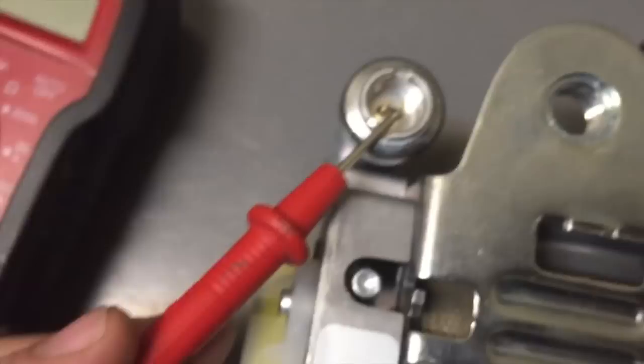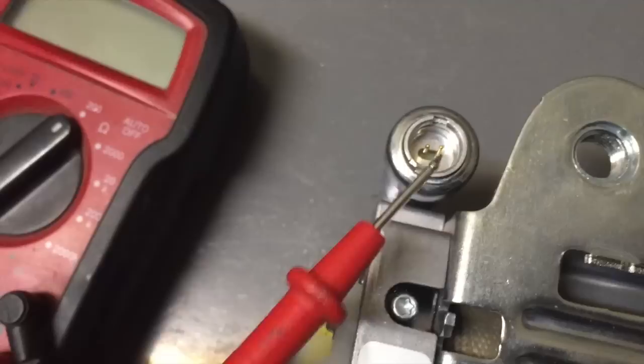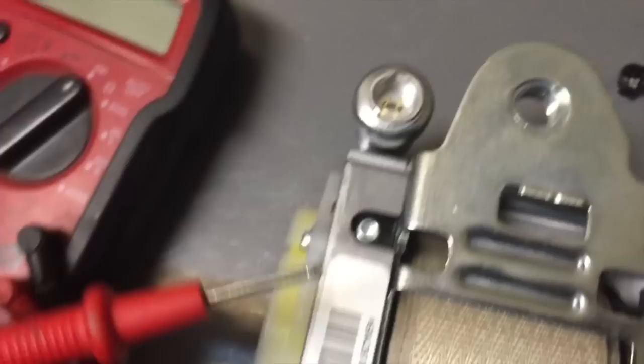A good reading will have you between two and three ohms. Anything other than that, or if it's just plain zero, or not reading at all, that means this is bad and the seatbelt needs to be replaced.